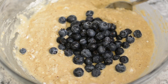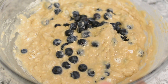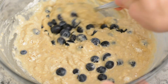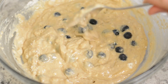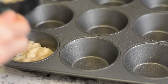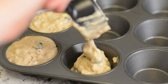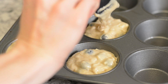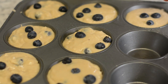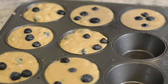And my favorite part — gently fold in 1/2 cup of fresh blueberries and finish it off with a few more blueberries and a little sprinkling of organic raw cane sugar.